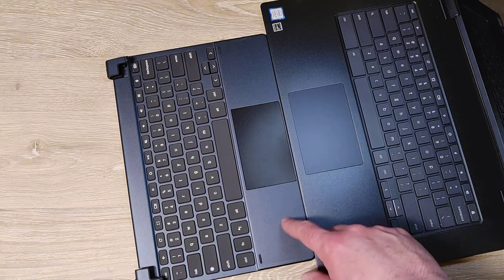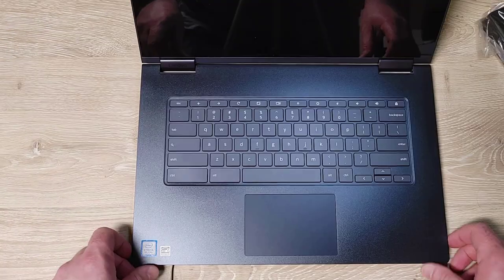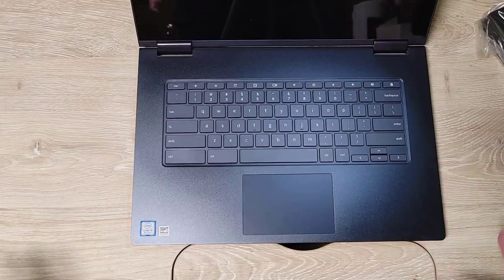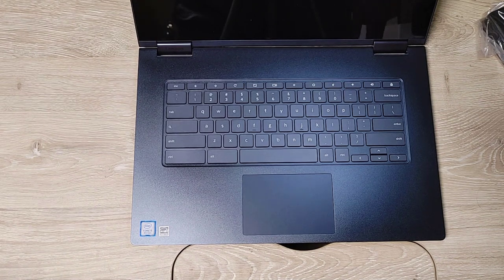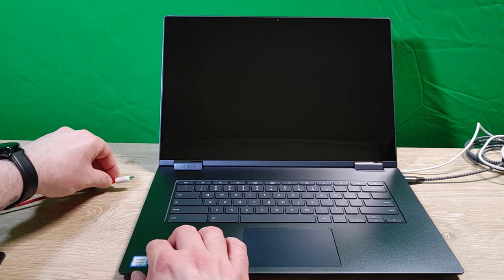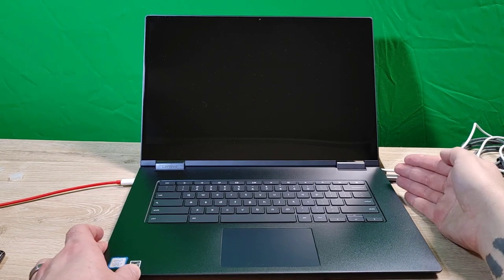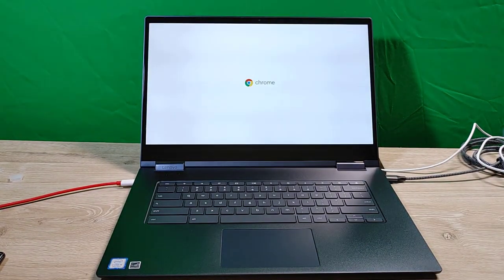I saw some complaints about the color online but I like it a lot. So we've got the keyboard checked out. I'm going to re-situate some things and then boot it up. Now, you can't turn on the Chromebook until you plug it in. I'm using an old phone charger rather than the proper cable, but it should still do the job. And we got a light — it's on!